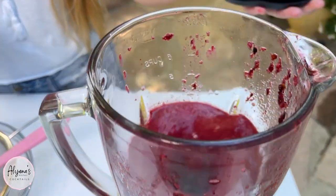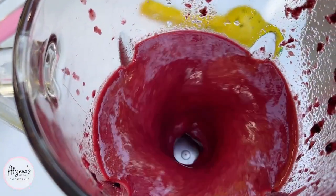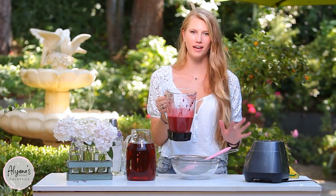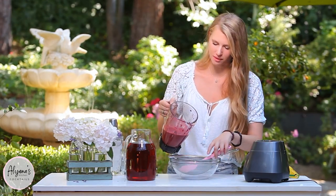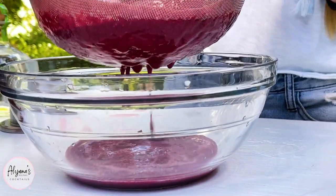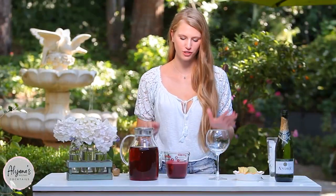Now it's time to blend this all together until it's totally smooth. It is now fully combined and blended. I do like to strain this just because I don't like those blackberry seeds in my drink, but if you don't mind that then you don't have to strain it. It's now time to assemble our drink.